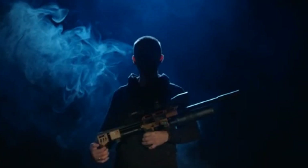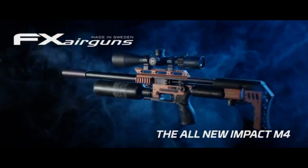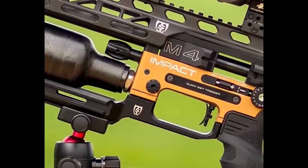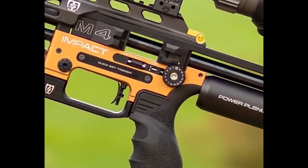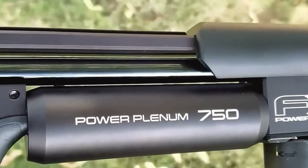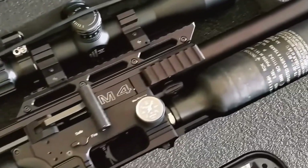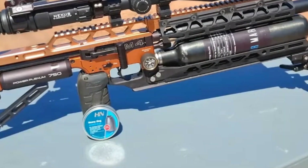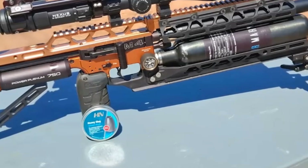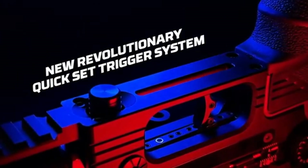Let's get into the detail. Where better to start than the trigger — that first point of contact, the absolute foundation. A bad trigger ruins everything; a good trigger builds confidence. And they've completely redesigned it here. They call it the FX Quickset Trigger — the QST.